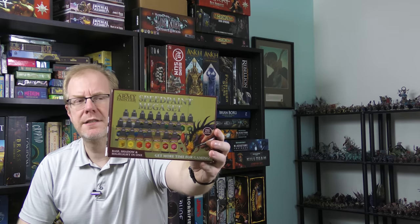Hey everybody, welcome to something a little bit different for the channel. Today I'm going to talk about the Army Painter Speed Paints, and this is the Megaset box set that they were kind enough to send me. This comes with all 23 colors in the Speed Paint line, and you also get a bottle of the Speed Paint Medium, which you can use to mix and thin down the paint.